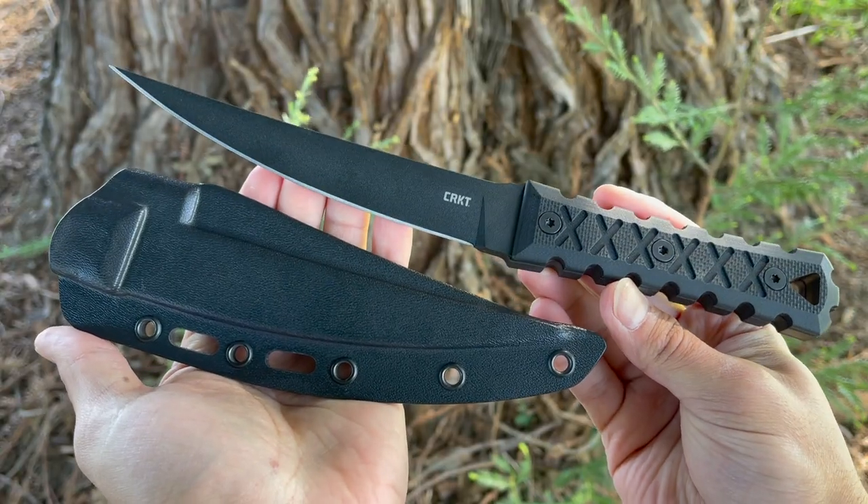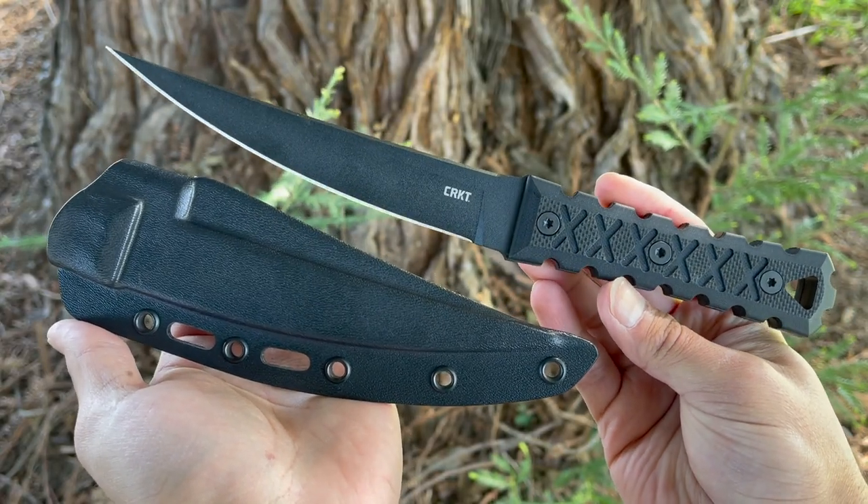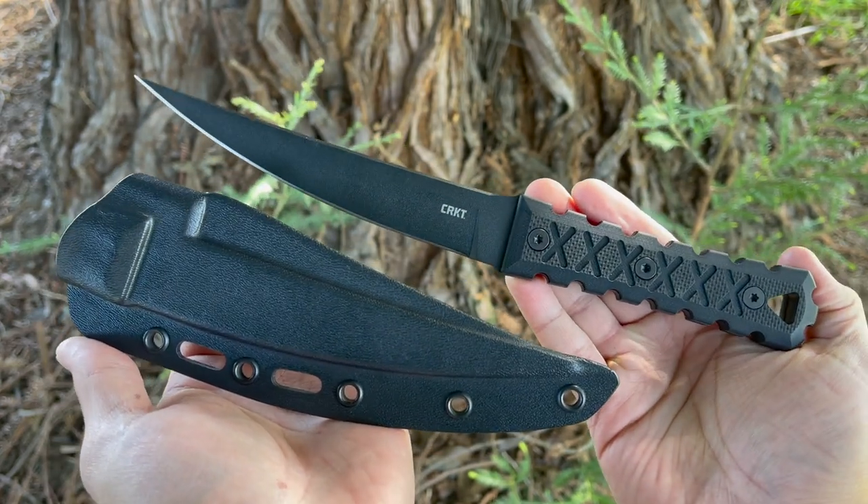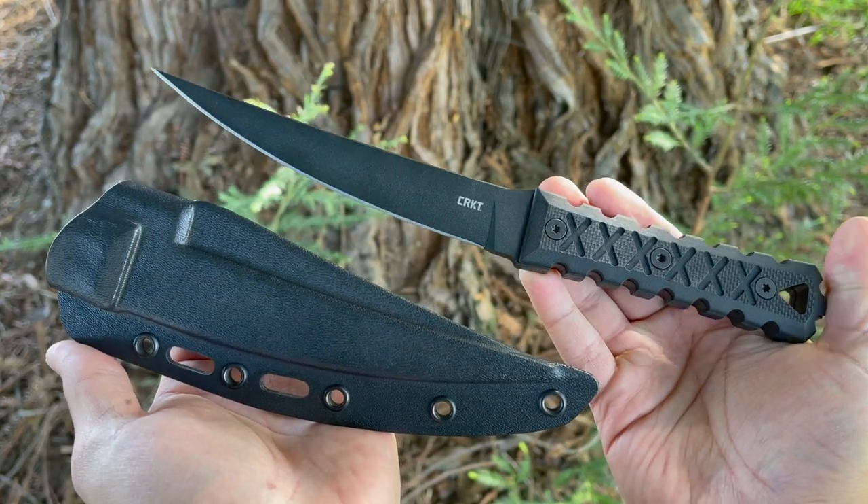Welcome to the Tactical Tavern. I'm your host Tomas Elas and in this video we are reviewing the Columbia River Knife and Tool HZ6. Is this thing a mall ninja's dream or could it serve as a real life mini samurai sword? We are going to answer just that question and go over the features to help you decide if this is right for you. Before we get started make sure to subscribe so you won't miss future videos helping you save money and upgrade your gear.